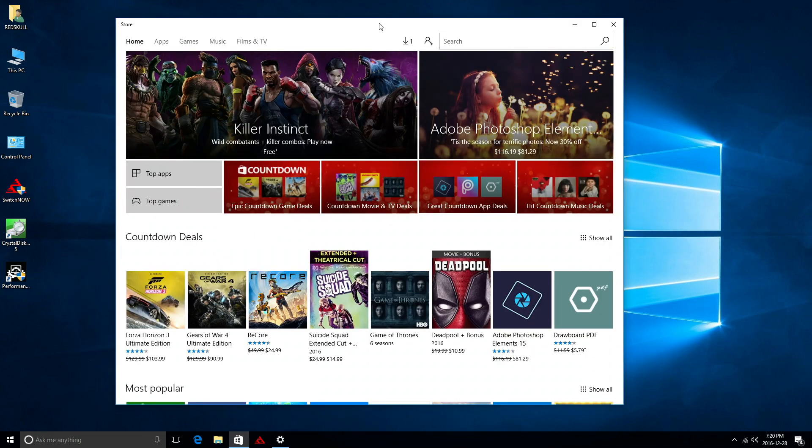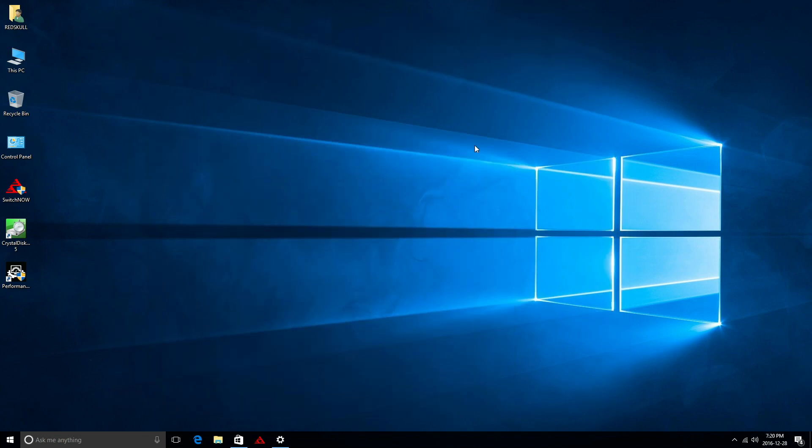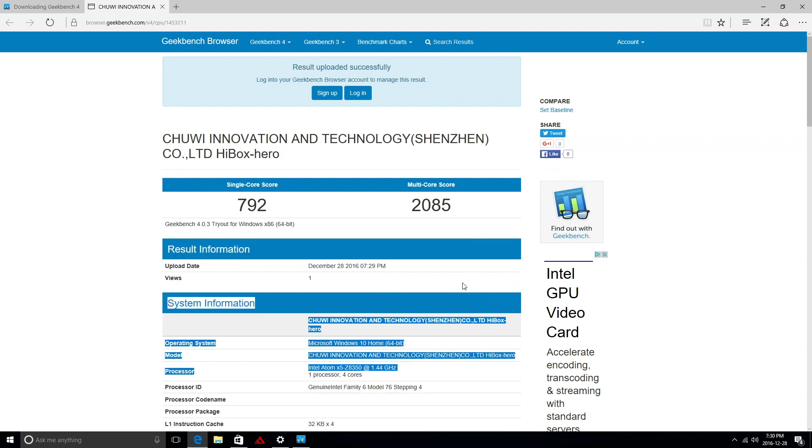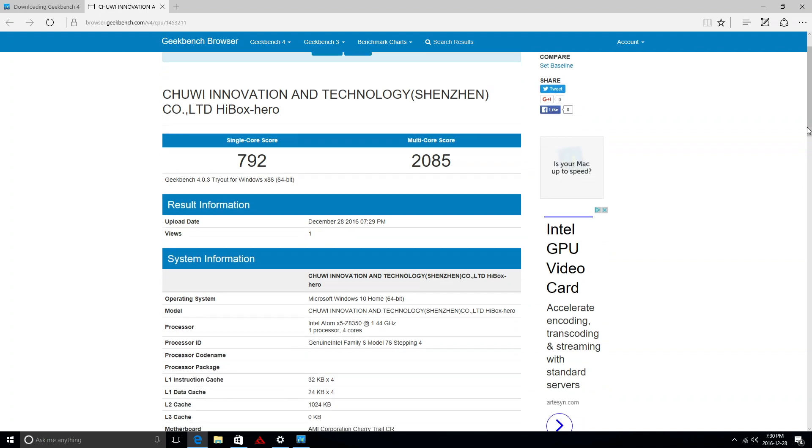You also have access to the Windows Store just like any other Windows 10 device, so you can install or buy apps freely. I did play a couple of games from there and they work fine. I also installed Geekbench 4 to show results on the Windows side — the score is very similar to what we got on the Android side.